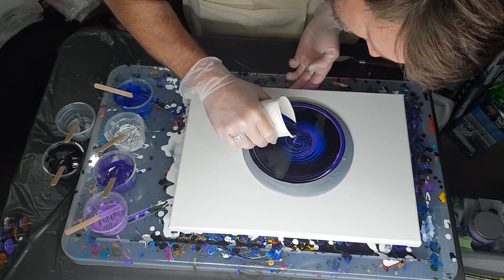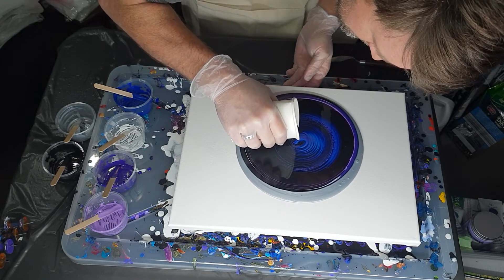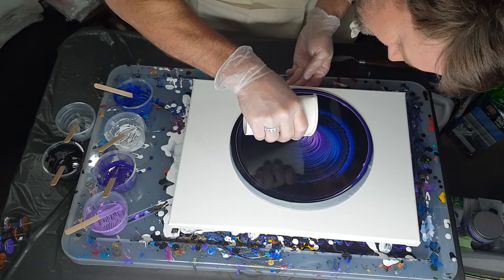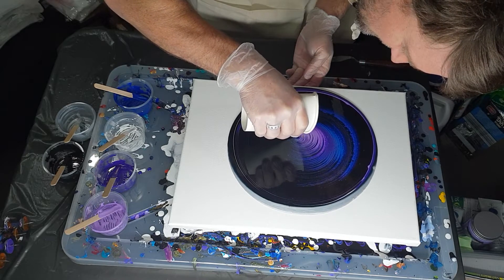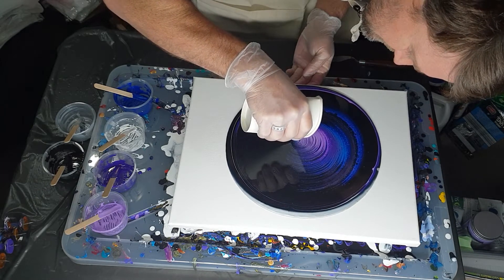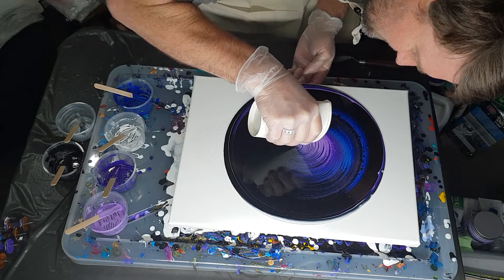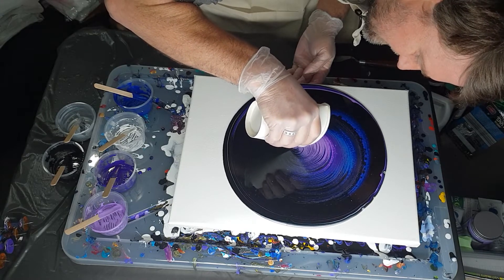I didn't use a lot of black but it still likes to take over. Just keep going around in a circle — as the paint slows down you get a bit closer and tighten your circles up. See how I used a lot less black but there's still a lot of black on the canvas. That's why I've been a little hesitant using black when I do pours.